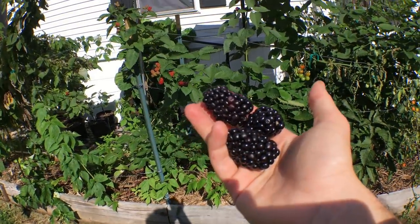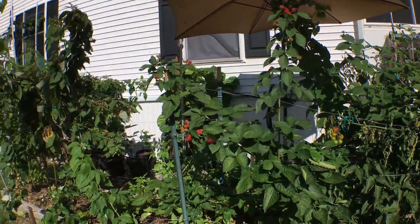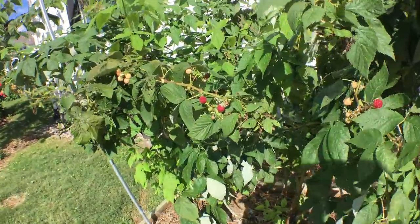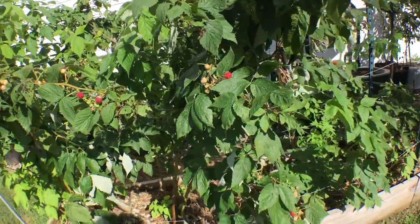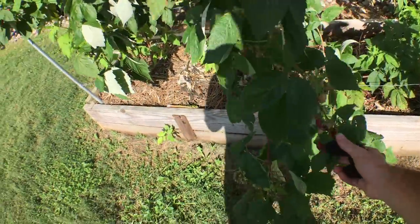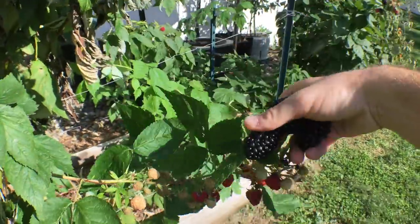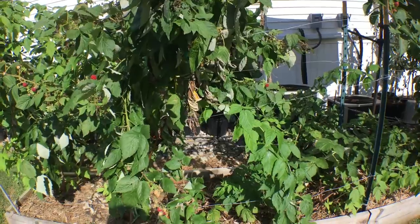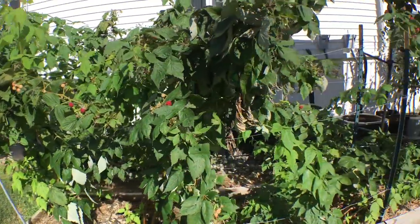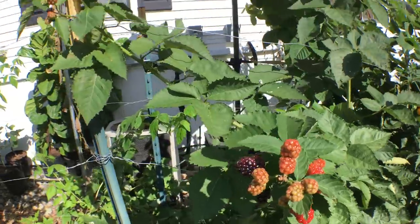Everyone, it's Ross. Today I want to talk about something we haven't talked about yet this year: blackberries. I may have touched on them but they didn't get their own video like the raspberries here have been getting. These have been rock stars for me, particularly the variety called Caroline, which puts out a quite sizable red raspberry. It has a clear taste advantage over Heritage, which is right next to it. But the blackberries have been a bit later in the season to ripen for me.